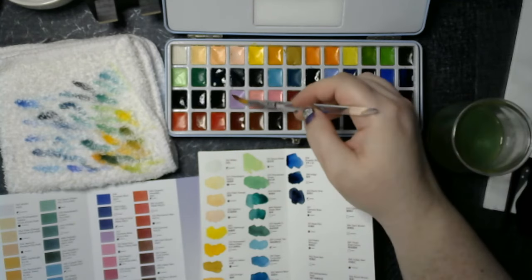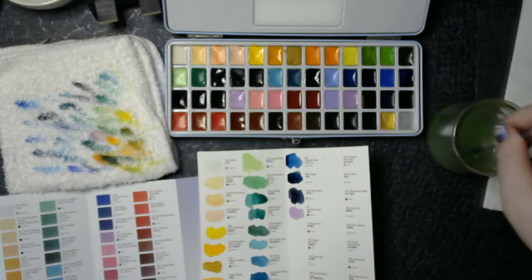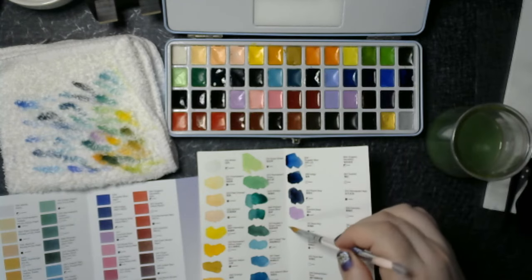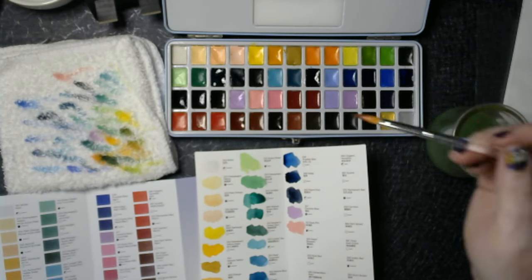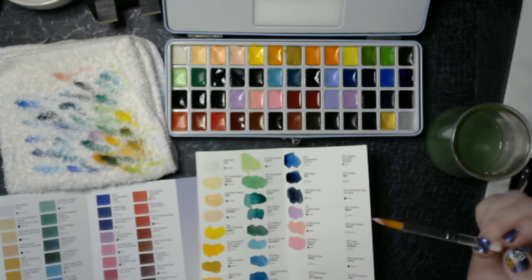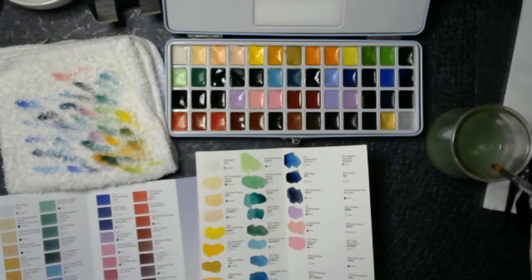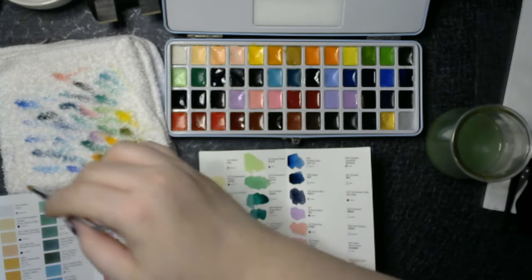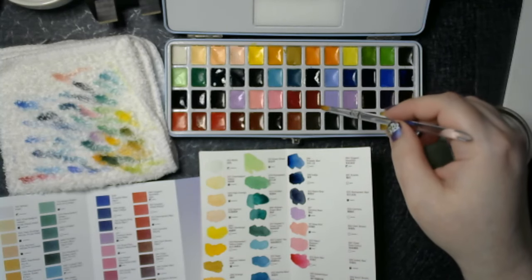After Payne's gray is Carmine Rose. And I can't hear the music because it's playing on the computer and the computer is muted to me — so I hope the music is going for y'all. Peach — it's a very pink color. The pinker colors are kind of chalky, just want to point that out. Rose red. Quinacridone.